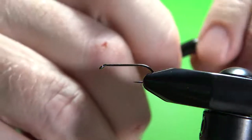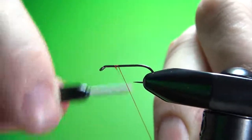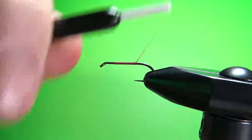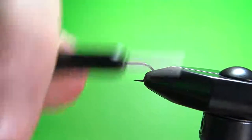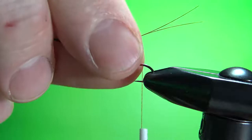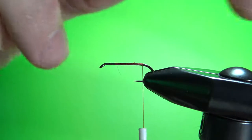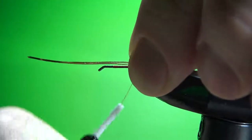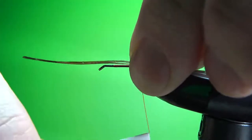I'm going to be using red 8-aught thread, so lay down a base and take it back to the start of the bend. The tail on this is two pheasant tail fibers — pretty sparse tail, a little bit longer than some wet flies. If they're sticking together just give them a little spin in your fingers till they come apart, get them oriented how you like. Push it down on the hook with one wrap, another medium wrap, and check your alignment — pretty close to center.